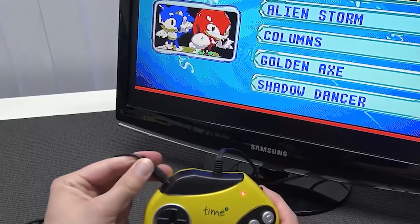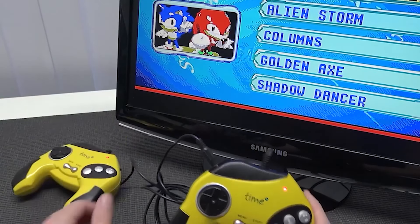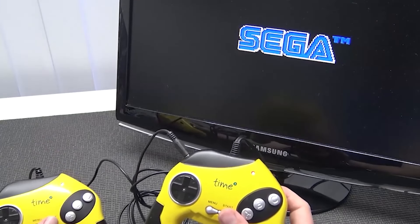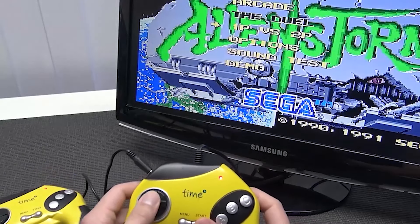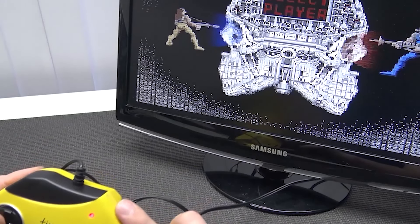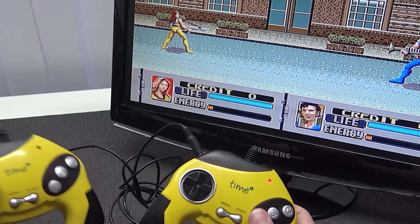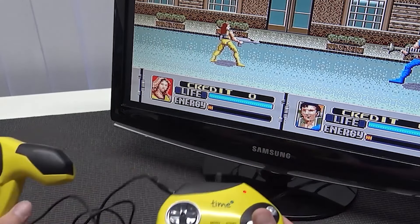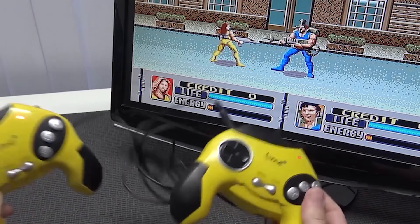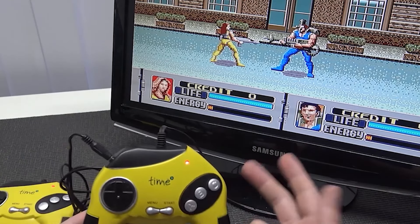All right, let's connect the second controller. It seems to be fitting in — interesting, it also has a power switch, you can turn it on and off. Any game can be played together with somebody. I have never seen a plug-and-play device that has compatibility with a second controller. Fun fact: this thing weighs almost nothing because the batteries are in the main device, and there was basically no way to connect a nine-volt adapter or anything like that.